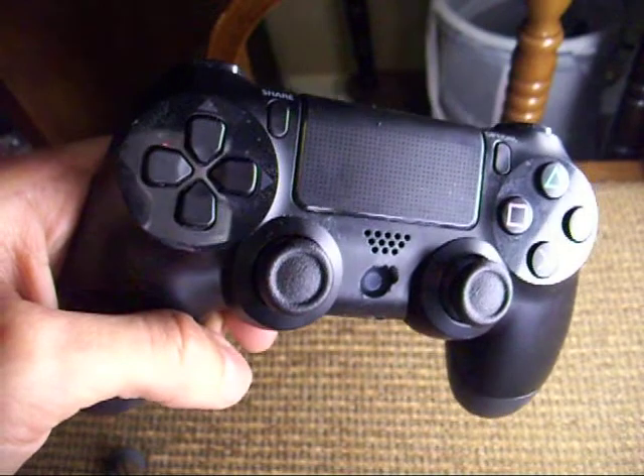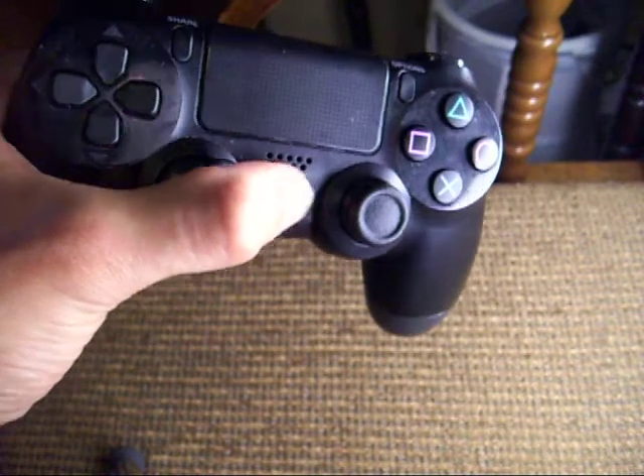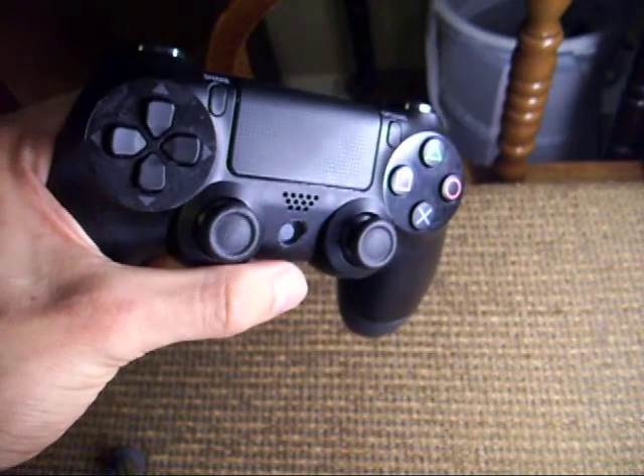Hey guys, just showing you a quick modification I did to my controller. Every time I was playing Battlefield — well, not every time, but almost every time — I would hit this little button right here, the PS button, and while I get the blue screen, it'd pop up, and then by the time I got it off, I'd be dead.